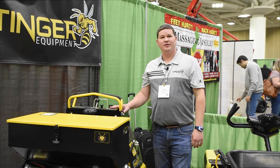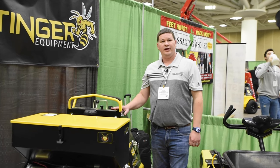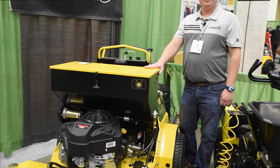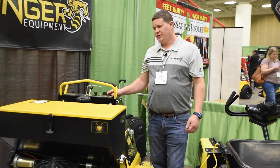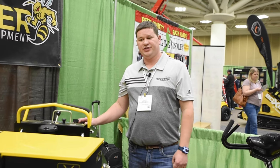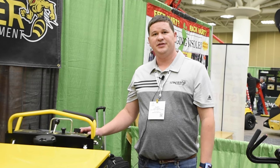This is the Stinger Quad Air 3000. It's a fully hydrostatic, chain-free aerator with the optional seat box. This aerator will do a little over two acres an hour and still fit through most 48-inch gates. With the optional seat box, you can overseed and aerate at the same time.